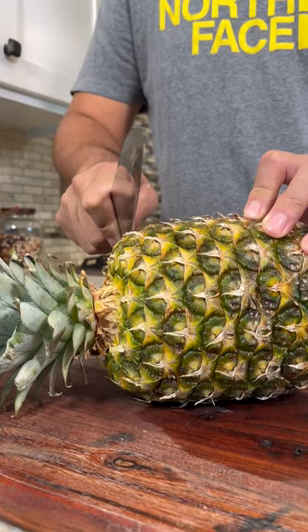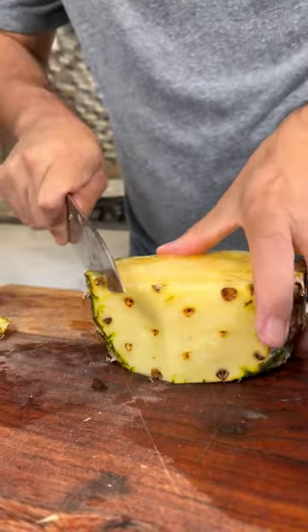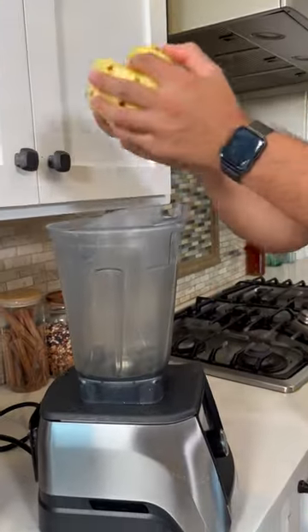Woo! We're going to make a michelada de piña. Let's start by cutting off the top, chop it up, and let's add it to the blender.